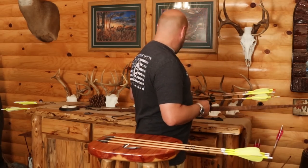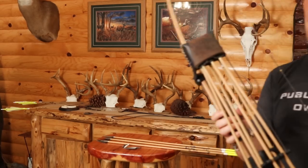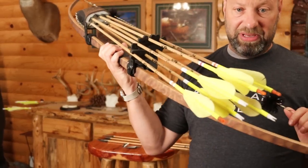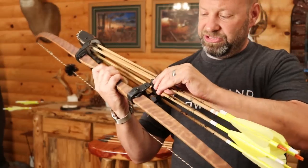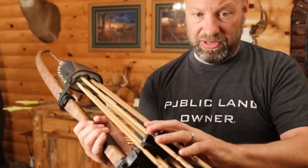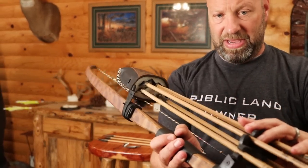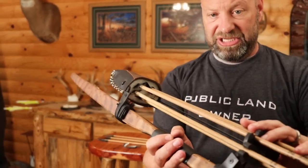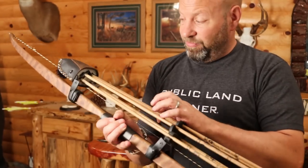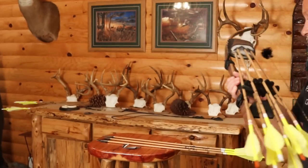I can fit six of them in my quiver — this is my Great Northern quiver right here. I have six arrows in that quiver. I use a piggybacker system, and I put six heads in the foam. You can see I have six broadhead slots in that foam, and I can do that because they're two-blade. If I used three blades or bleeders I can't fit six arrows into this five-arrow quiver.